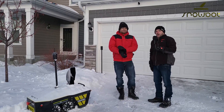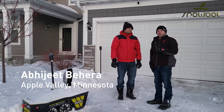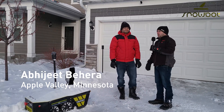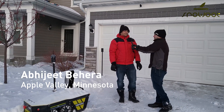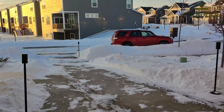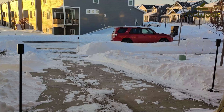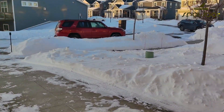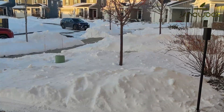Hey, so I'm here with Abi. He's been one of our first beta testers — he was one of the first ones to get the Snowbot S1 prototype. And Abi, where are we? We are in Appalachia, Minnesota. As you can see, it's negative 20. It's too cold, and it's really tough to come out and shovel snow in this harsh weather.